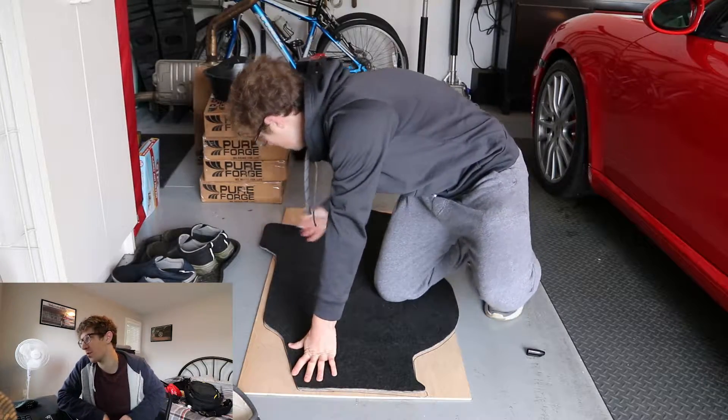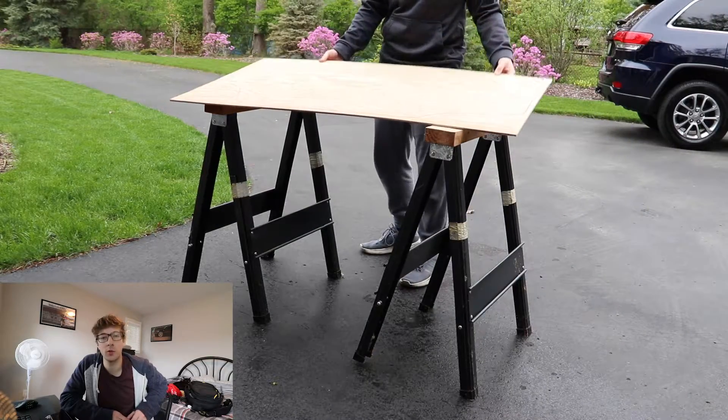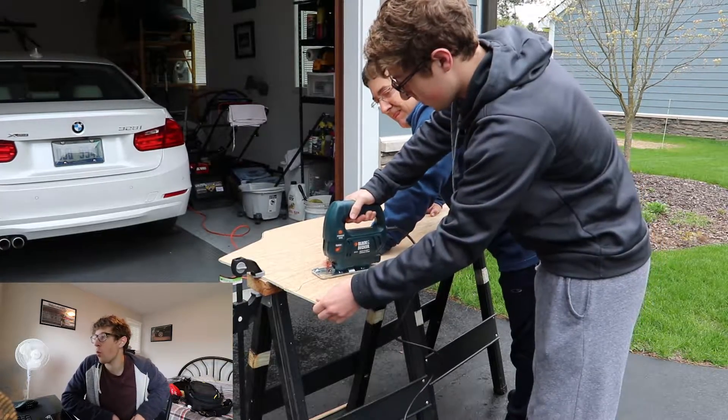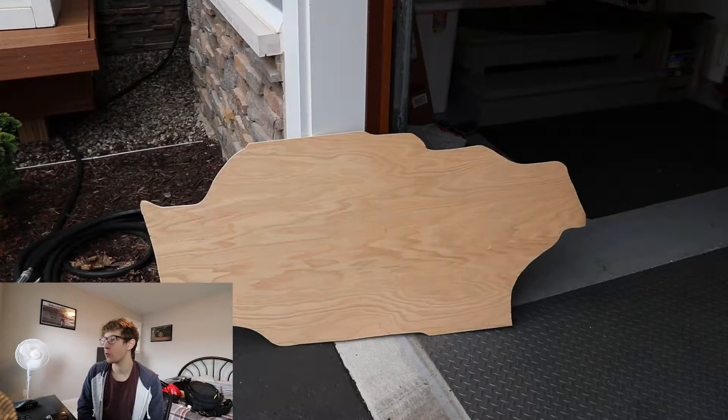I basically just used the carpet to trace out the wood shape, and then I learned how to cut wood, which is pretty cool — I'd never really done that before. My dad showed me how to do it, and I sanded it down.